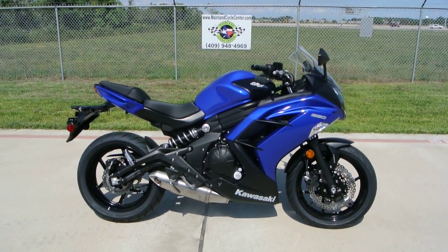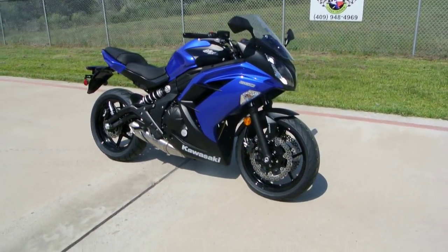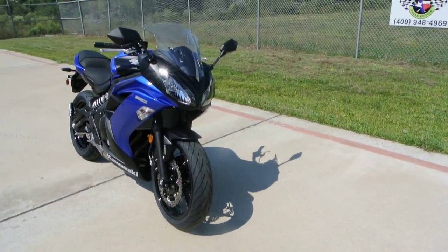Hi, this is Albert with Mainland Cycle Center and today I want to show you a 2013 Kawasaki Ninja 650 ABS model.